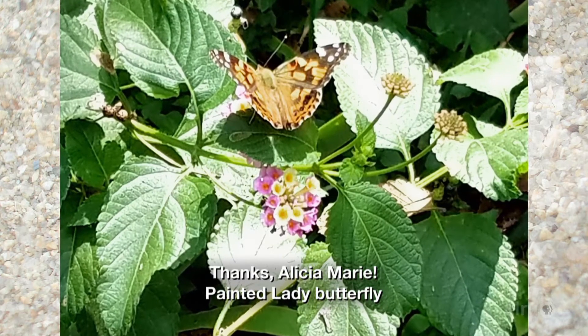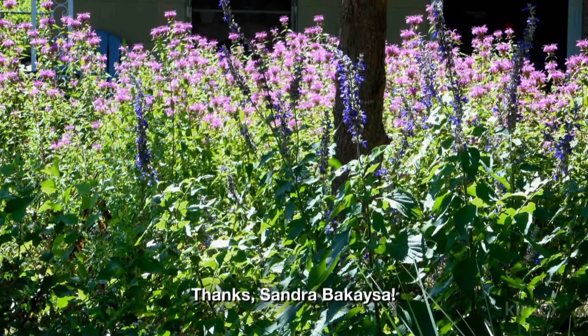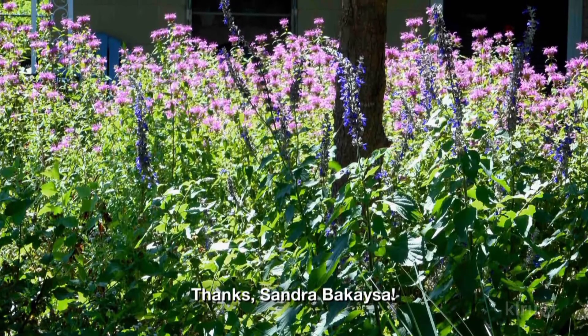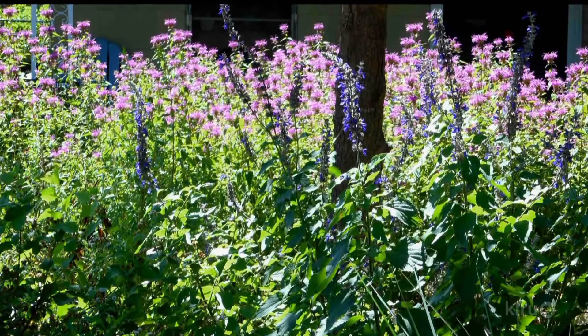For our plant highlight this week, we feature some of our viewers' great garden plants to attract pollinators. Sandra Bakesa has bee balm and salvia in her garden, which attracts hummingbirds and bees, of course.